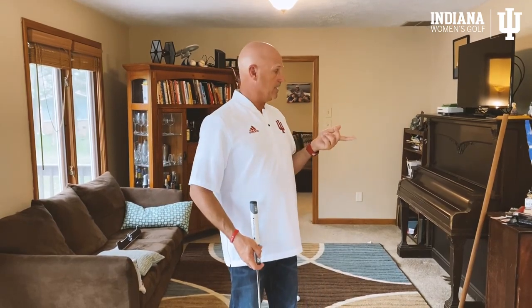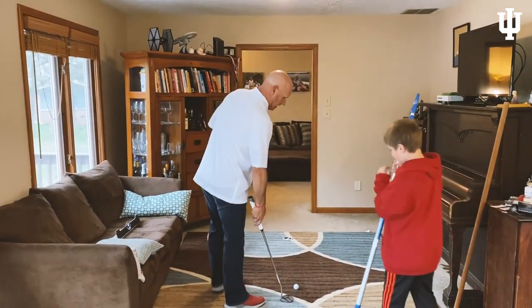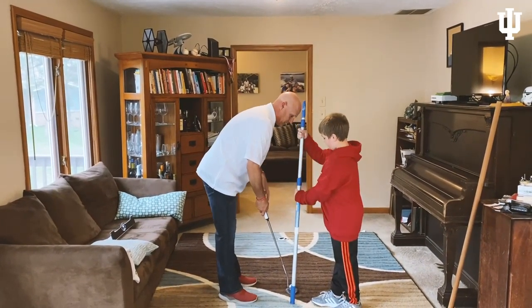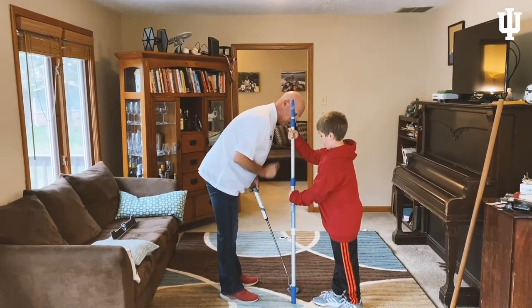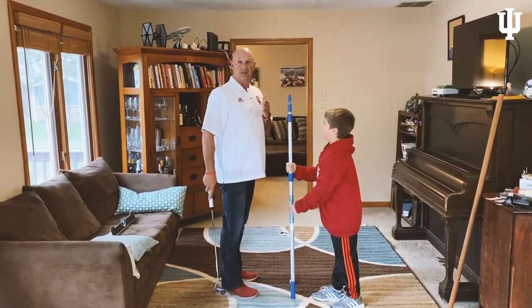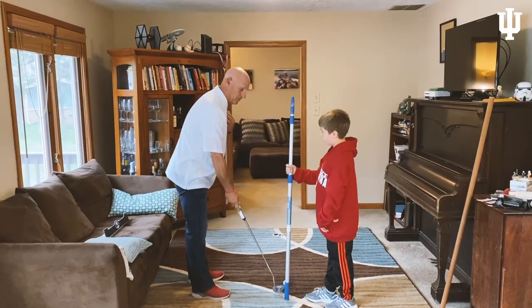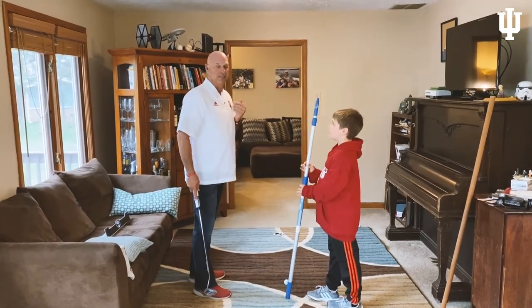In order to do that, you'll probably need some help. I've enlisted my helper Beau Wallman. We're going to go back here and make sure our eyes are over the golf ball. He's going to hold the pole so it's directly over the golf ball and right over my eyes. That makes sure we have a good path and we're not standing too far away. If you're standing too far away, the putter is going to swing more around your body, and it will be harder to hit the putt straight.